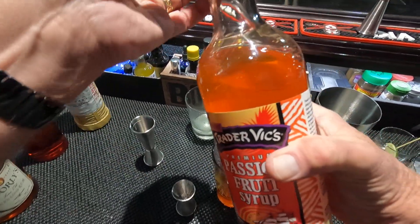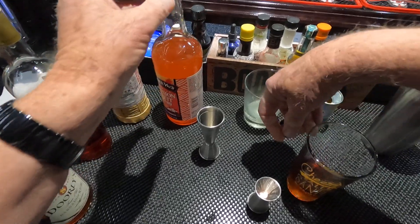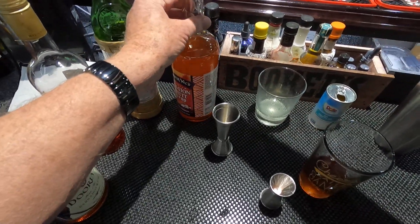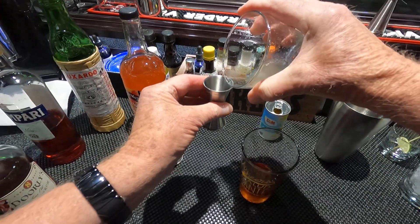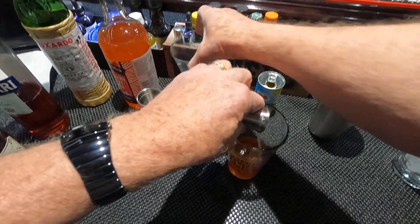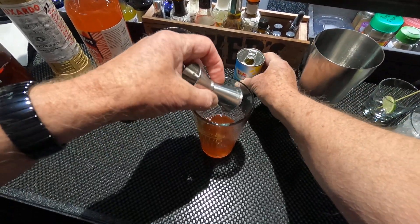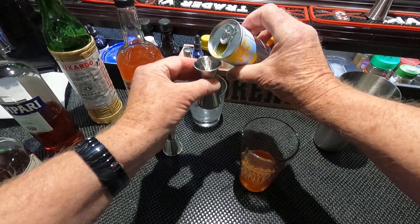And three quarter ounce Persian lime juice — just right. And one half ounce pineapple juice, Dole 100%.